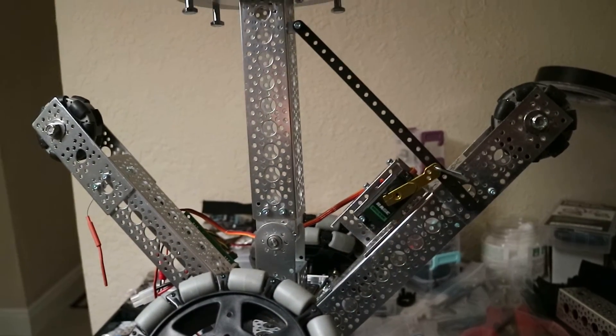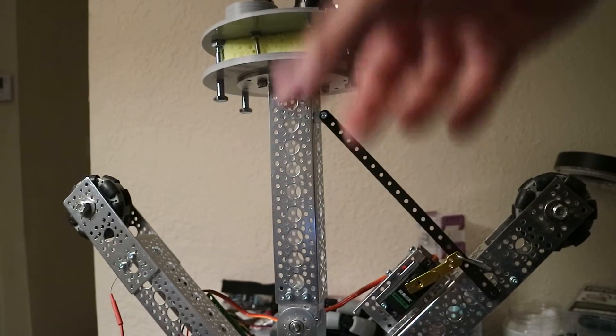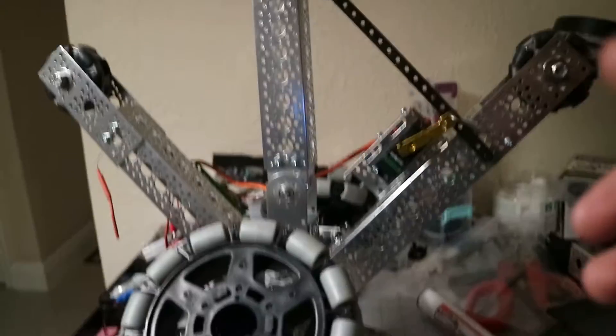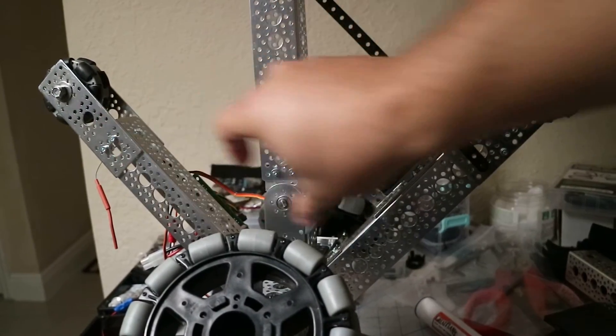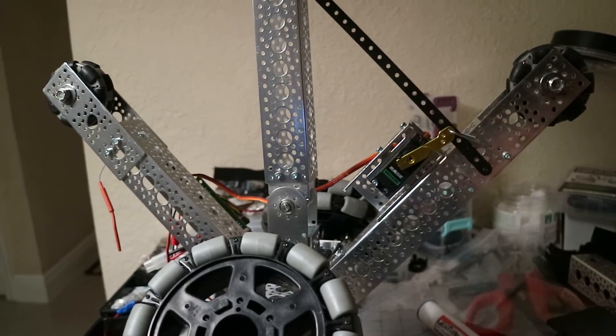Basically, when the servo moves left or right, it will pull the rod and cause everything to turn. I'll show you a test. I need to put some cross bracing in, so for now I'm just going to hold it with my hand. Let me move the camera back and I'll show you how it works.